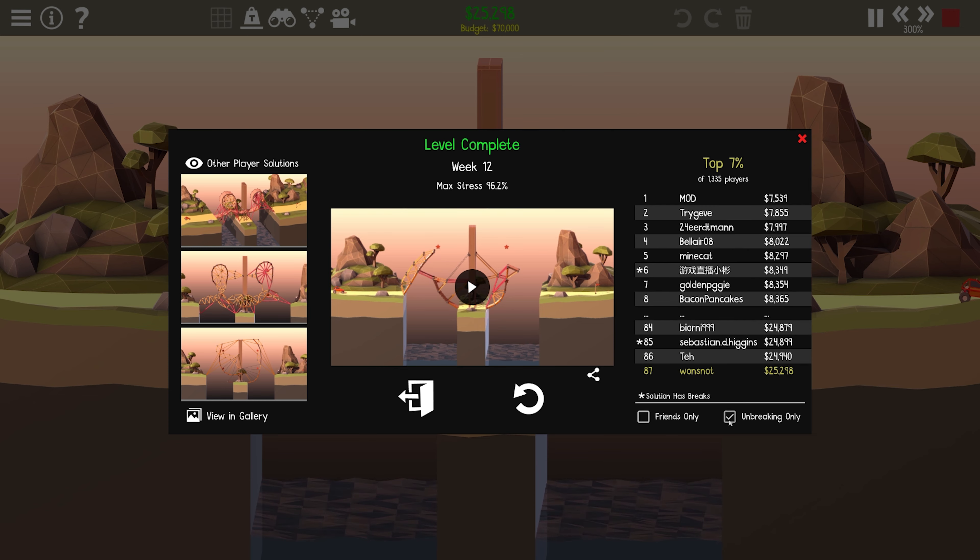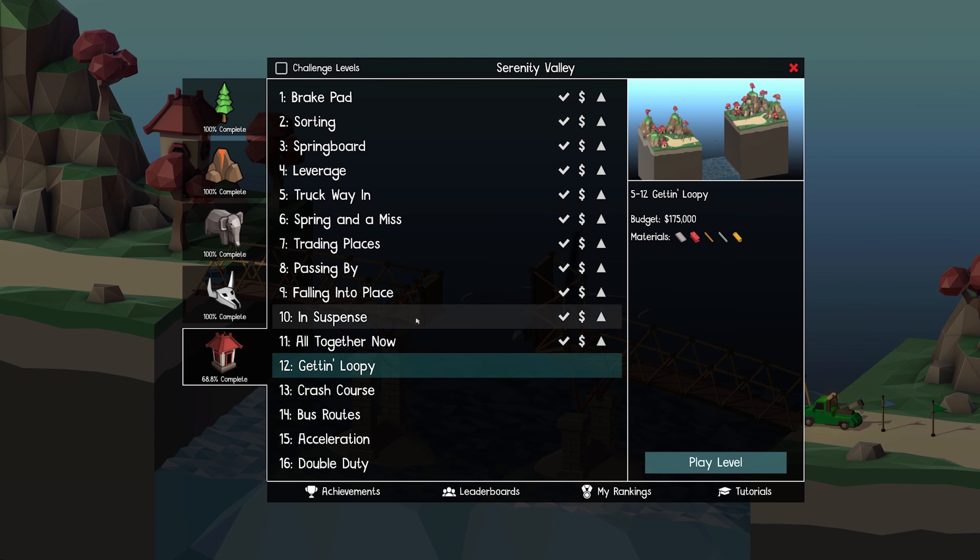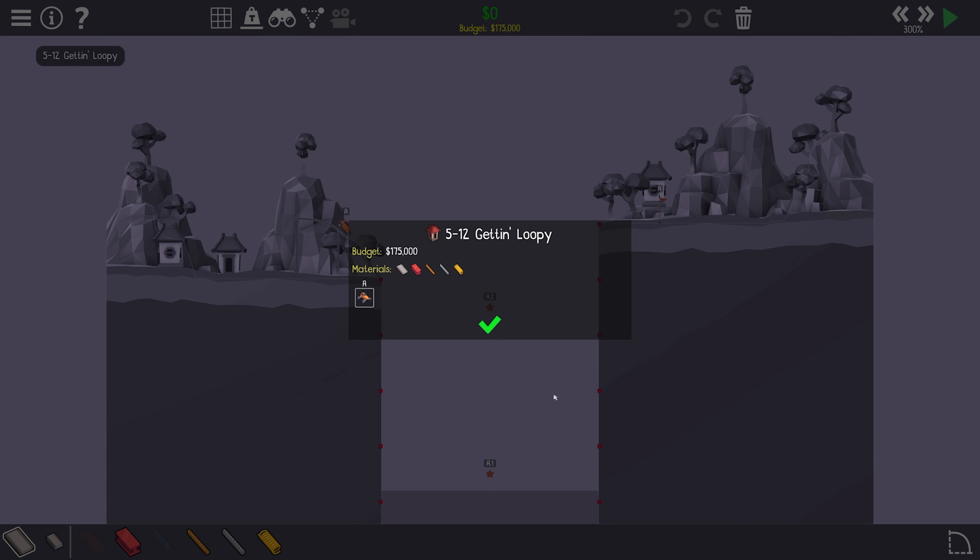I'm in the top 7% total and the top 8% unbreaking. It's only 858 people that have been able to get it unbreaking. I did slightly beat David. Click unbreaking only — there are 1,300 people who were able to make it including the folks that broke.